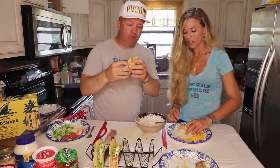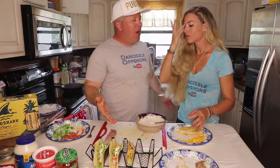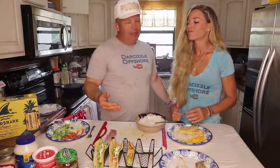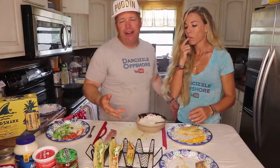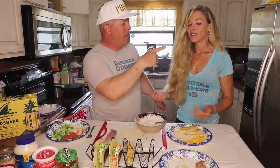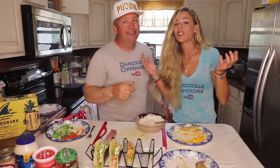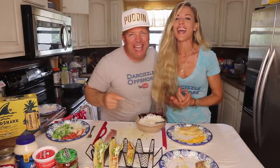A nice hot taco is delicious. Broccoli turned out even better than I thought — it gave that extra crunch I needed for a taco, and it's also a lot more nutritious than lettuce or cabbage, which has like no nutritional value. Thank you so much for watching this video. Make sure you check out the links down below like I mentioned — we'd appreciate that. Until our next adventure, follow your dreams and keep on catching.